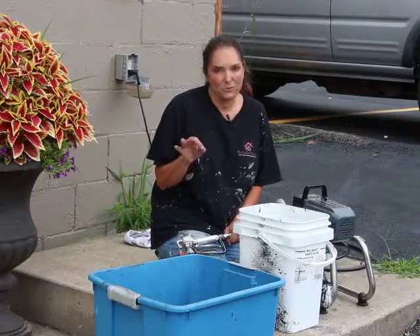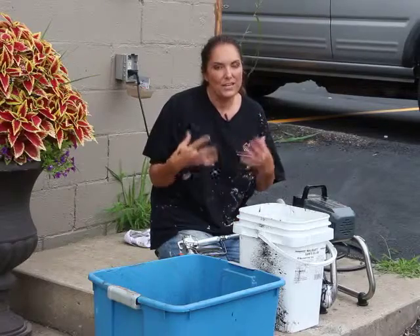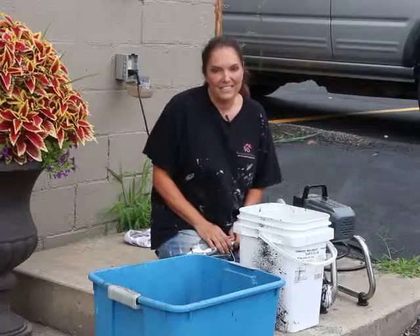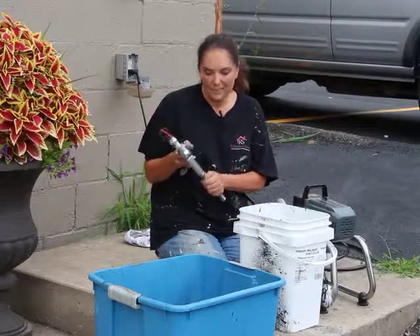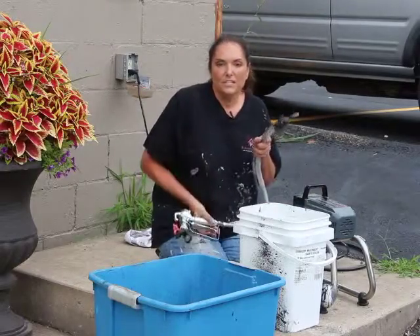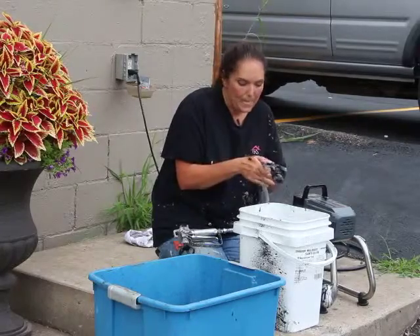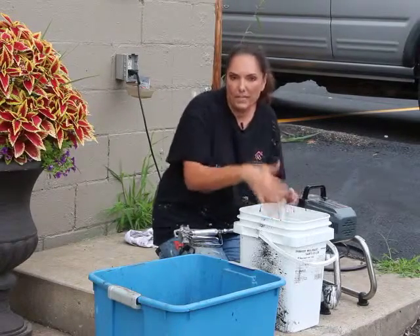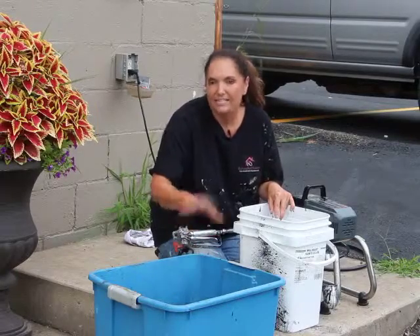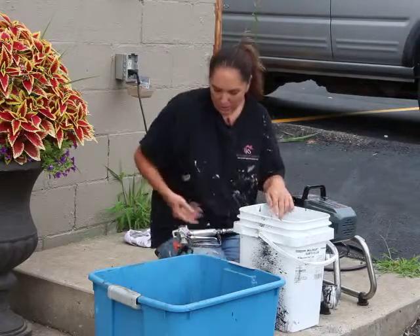I don't want you to feel like this is overwhelming because I promise this is super easy. The way I typically clean it is I take my tubes straight out of the can — you can see they've got black paint on them from when we were painting — and I put them in a fresh bucket of water. And then I have another bucket of water over here that just has a little bit of water in it so it doesn't stick to the bottom of this bucket.